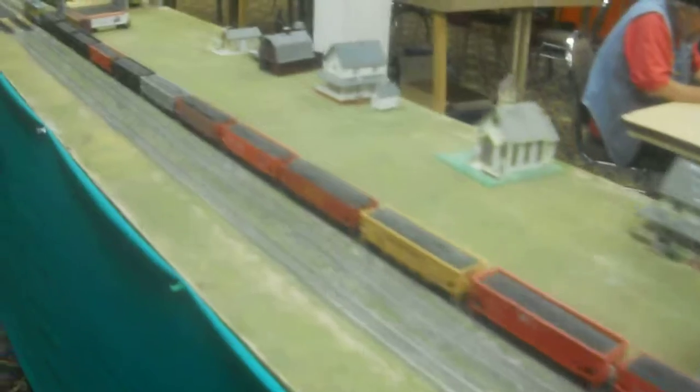Here's the 2012 UP Historical Society Convention. The club layout is set up.